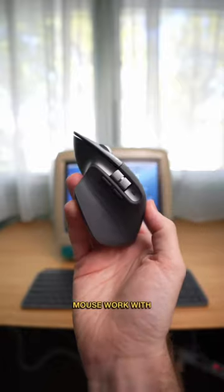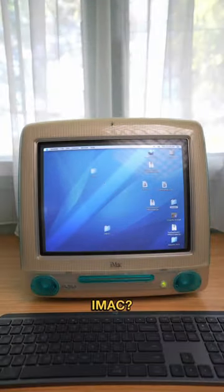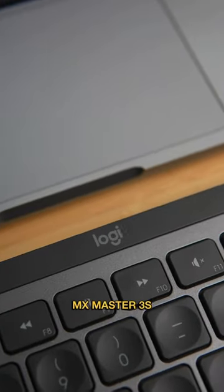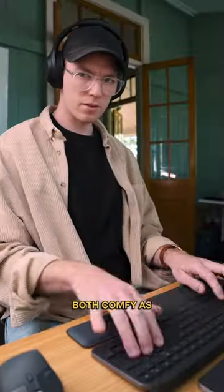Will the new Logitech MX keyboard and mouse work with my 24-year-old iMac? Because honestly, I need something more ergonomic than this. This is Logitech's MX Master 3S mouse and MX Keys keyboard, and they are both comfy as heck.